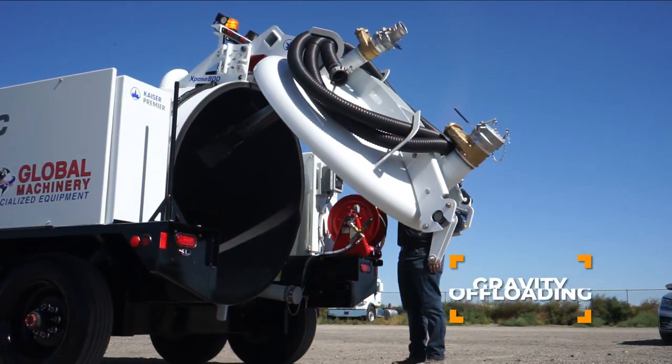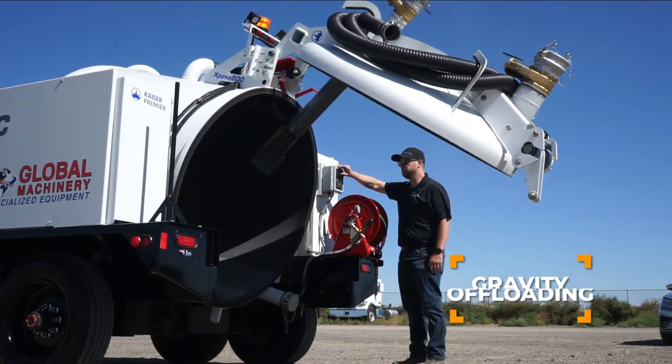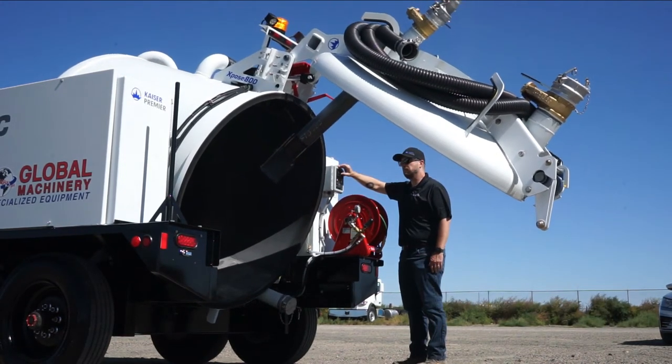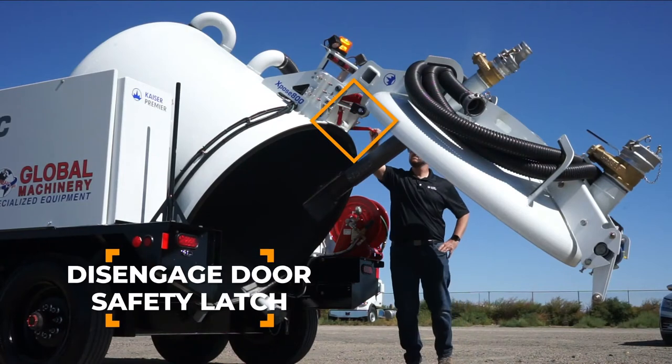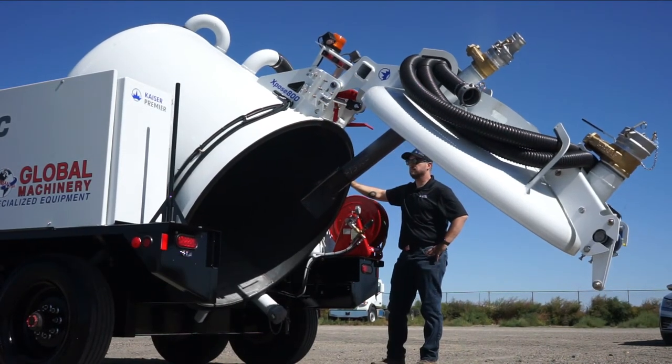Debris can be gravity offloaded by tipping the debris tank with the door open. Controls for this function are located on the control panel. When closing the door, be certain to disengage the door's safety latch before lowering the door.